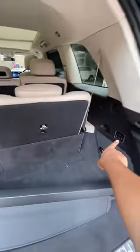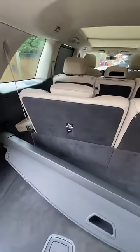Guys, GLS Mercedes — you will only press this button and you will fold these two seats. It's quite easy.